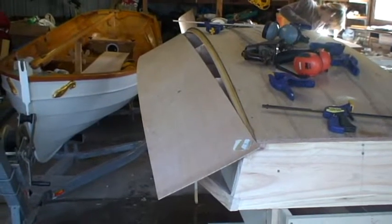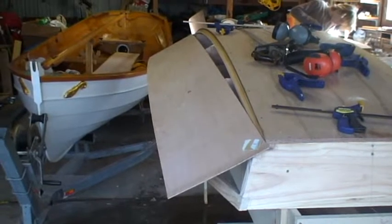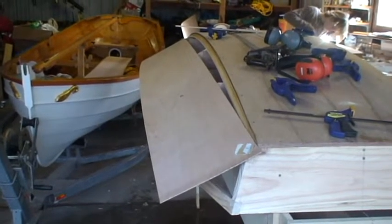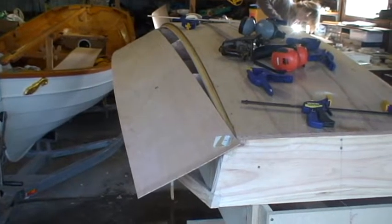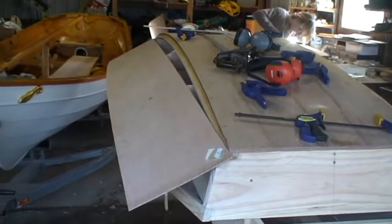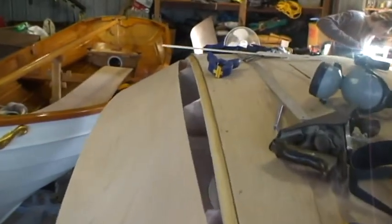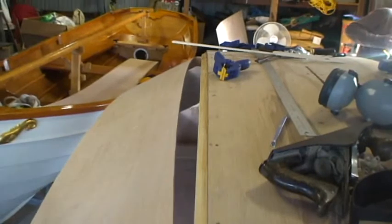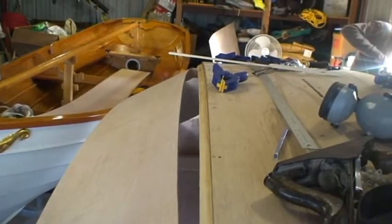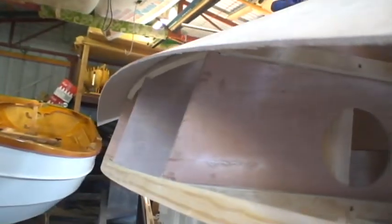Today we're putting on our bilge panel and our side panel on the boat. The bilge panel is probably the most difficult one to get on. What we've done here is just tacked this bilge panel on at both the forward and the after end. We're just making sure that it sits flat across the stations and formers — our bulkheads and those temporary formers. And then underneath, just making sure it's sitting nicely along that chine.